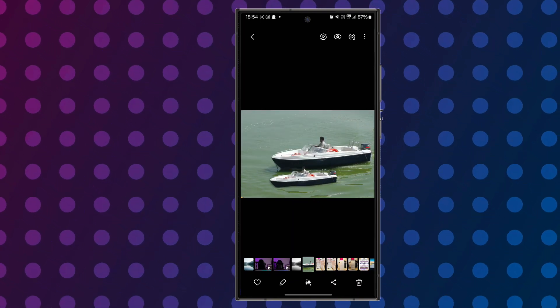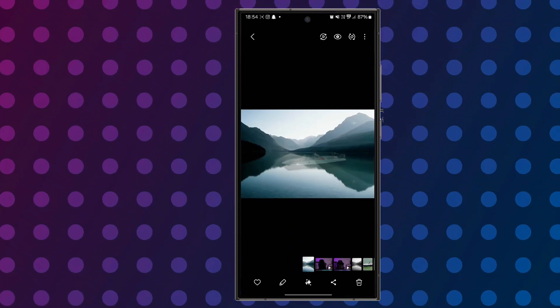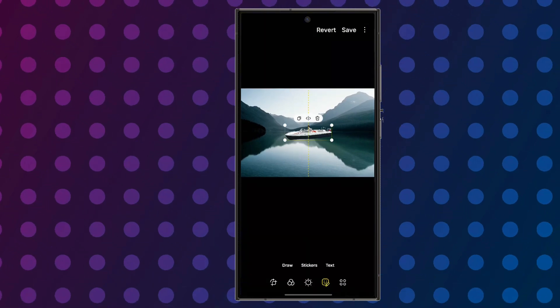For my second trick, I want to add an element to this image. I'm going to use a second photograph I have of a boat, hold on to it, and then manually drag it towards this landscape and drop it in. This is one of the cool ways you can use this feature to mess around with.